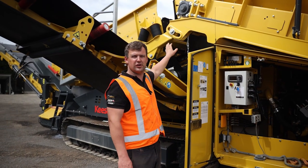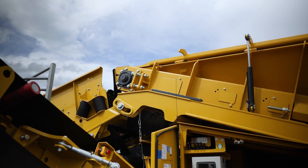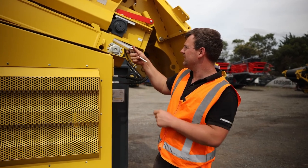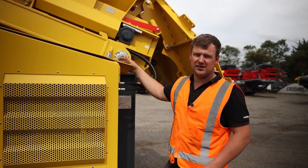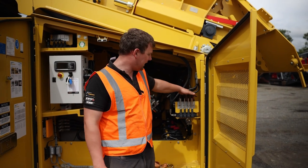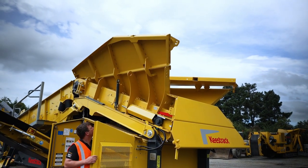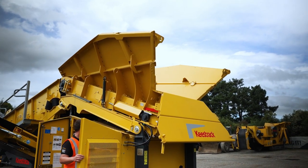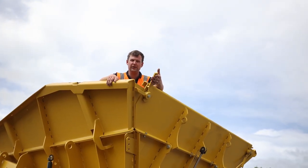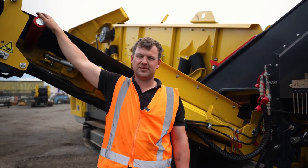Now we're going to slide the hopper forward so the product will fall into the screen box. Now we've put the locking pin for the sliding feeder in to lock it into place. Now we want to fold out the hopper walls, so we're using these APR, B, R and L controls. We want to make sure our hopper wall locks engage and we want to just remove the belt retainers on the side conveyors.